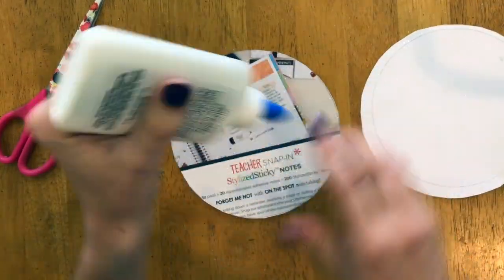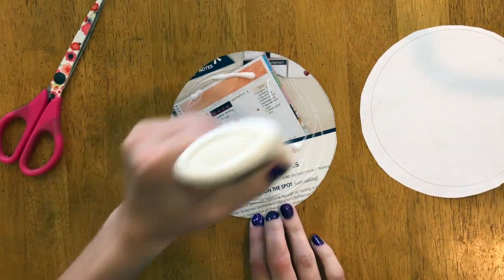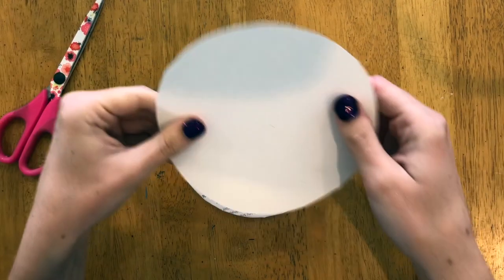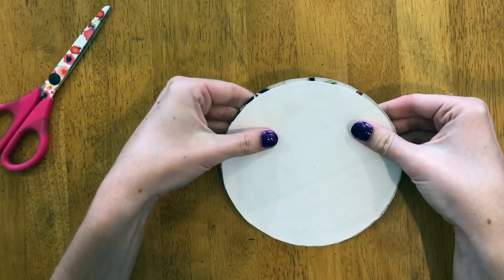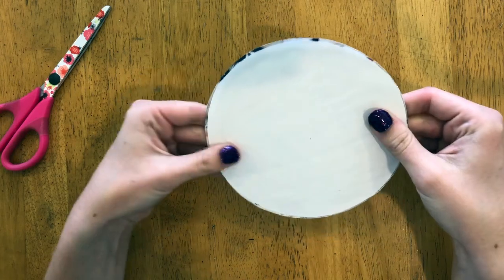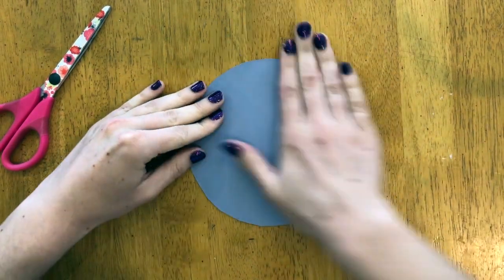Now that I've got my two circles, I'm going to glue them together. If you're using cardboard, you can glue white paper to both sides to make it look nicer. If you remember from another video where we did our calligraphy rubbing — make sure you check that one out — we want to burnish, so rub on both sides to make sure the glue gets everywhere.